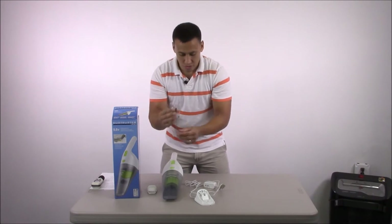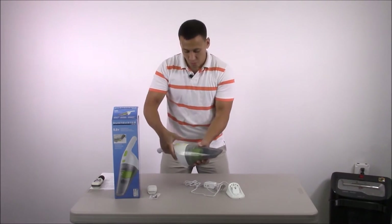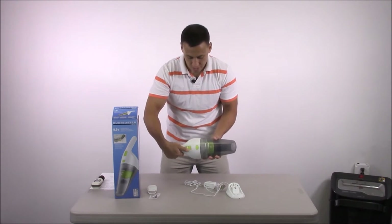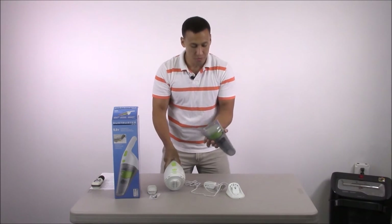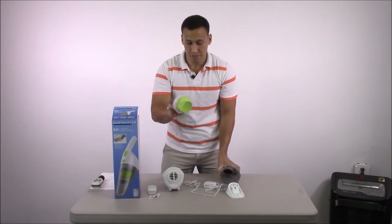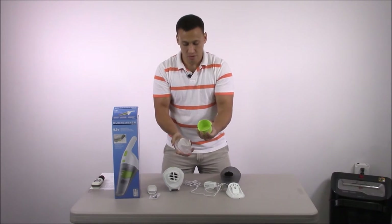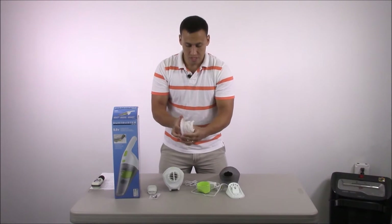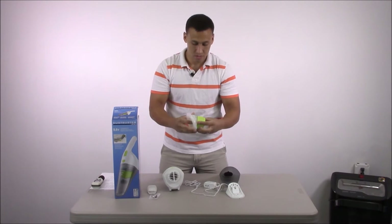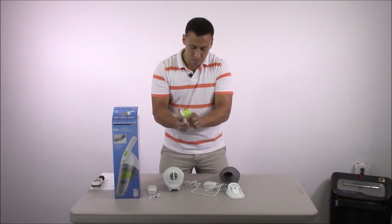You're also going to get your screws and hardware to mount the base onto the wall. Let's quickly open this up and show you how it works. This is the power button right here — push that up to turn on. Push this open to open up your canister. It comes with a filter which can be removed. Clean this out, and the filter is disposable, so you might want to pick up a few extras.